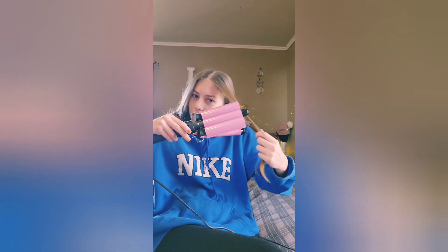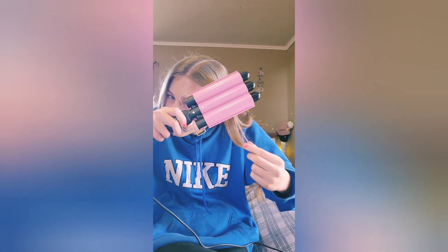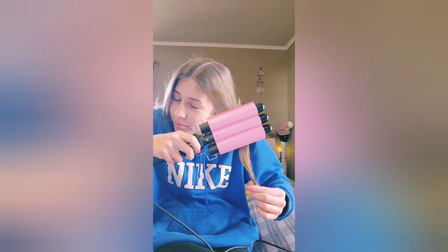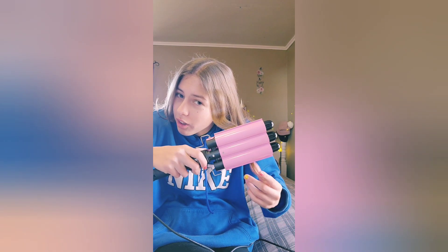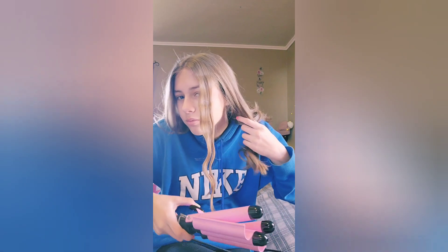I'm gonna take this piece of hair — I do not know how to do this. I have no idea how to do this. I don't know... got one side done, now let's do the other side.